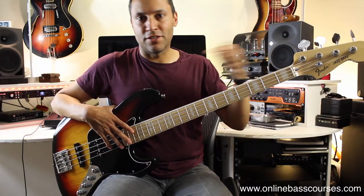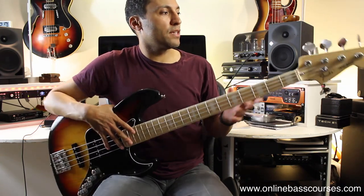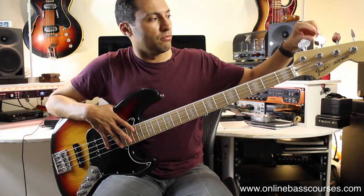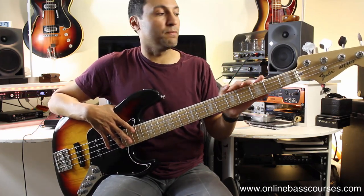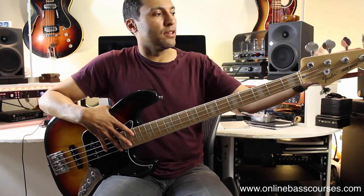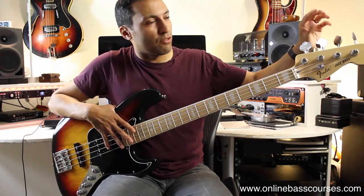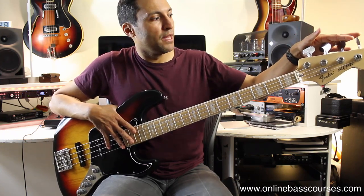I'm going to start at this end of the bass and work my way along, because I've pretty much changed everything. The first thing is the tuning pegs — these are Hipshot Ultralights. If you've ever played a bass with really stiff, difficult-to-turn tuning pegs, you know that being in tune is fundamental to playing bass. Tuners can also be really heavy, so these are light and reliable on a gig or session.